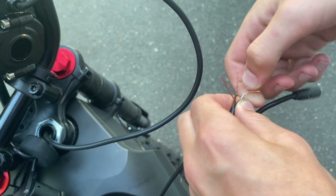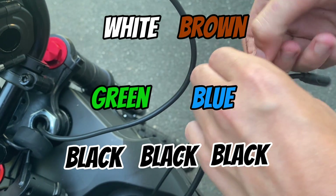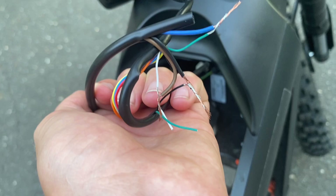Next I twisted white to brown, green to blue, and the three black wires together. It came out very messy looking like this, but you might want to go over it with some electrical tape to clean it up.